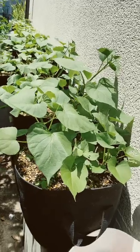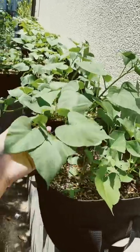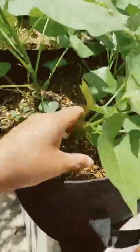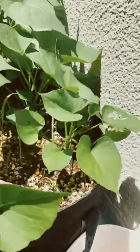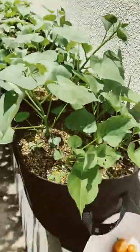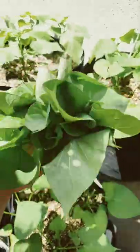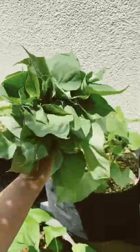More sweet potatoes at the back of my house. Each bag has about four plants. I love to stir fry sweet potato leaves — very yummy, you should try.